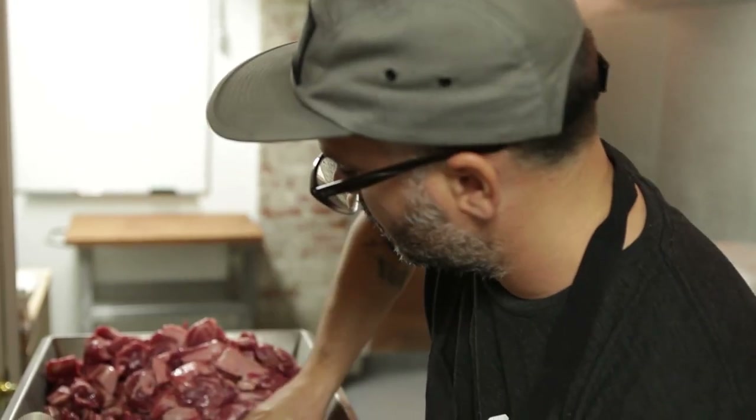My name is Justin Severino. We are at Morcia restaurant, which is our Spanish-inspired restaurant here in Lawrenceville, which is like the coolest part of Pittsburgh, Pennsylvania.